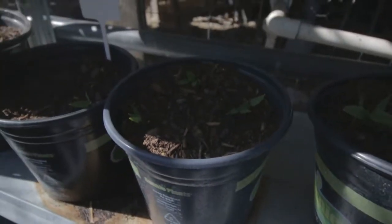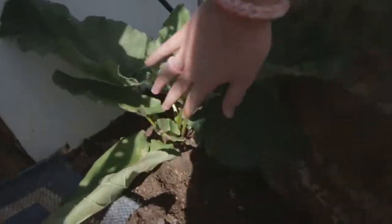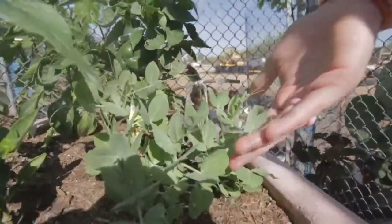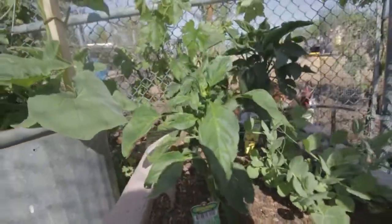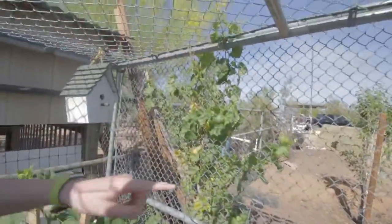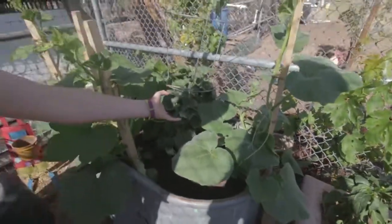Here we have some rainbow bell peppers, which we've never had before — we're not sure how these will turn out. And over here we have a big rhubarb plant. If you guys have ever had rhubarb, rhubarb pie is very good, so we're quite excited about that. Over here we have some more peas and a big pepper growing — it's going to be a yellow pepper. We're excited about that. A blackberry bush, some chickens, and more grapes all along here.